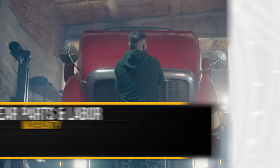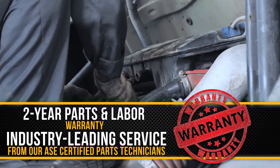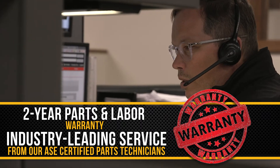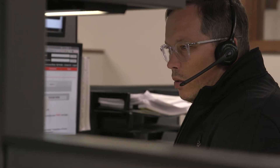Reduce downtime and restore the power in your C15. Quality, performance, and power — backed by a two-year parts and labor warranty and industry-leading service from our ASC certified technicians. From purchase to installation, HHP has you covered.